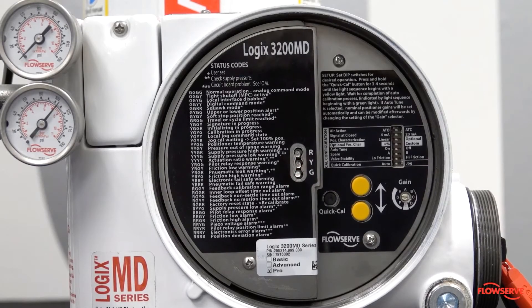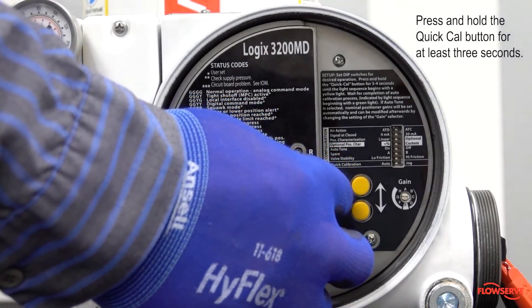Next, start the calibration by pressing and holding the QuickCal button for at least three seconds.